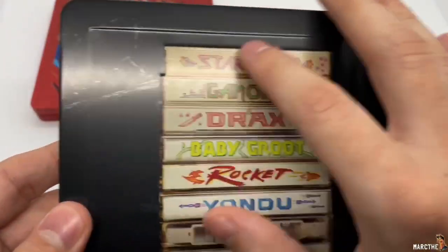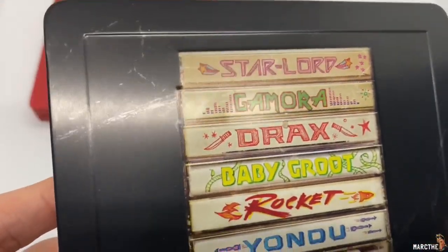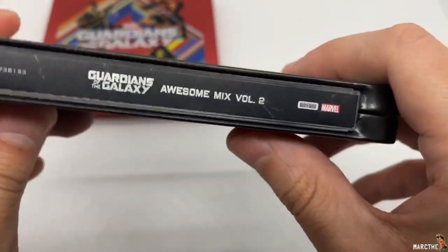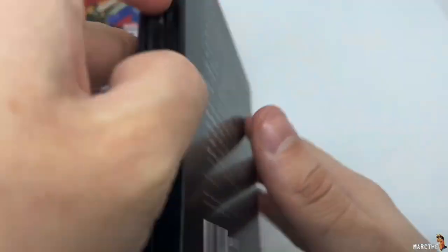Which is also very nice. Looks like old cassettes. And it is embossed and outbossed as well. Awesome Mix Volume 2. Here are the songs right there. Let's open this one up.